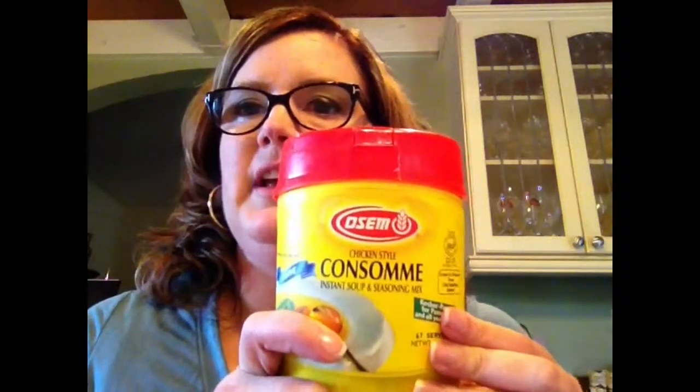I did not have any restrictions from my nutritionist for the clear liquids phase as far as sodium. These are pretty high in sodium but they just tasted really good. The first thing is this awesome chicken style consommé — it's a powder you mix with boiling water. It tastes really good, very chickeny, and gives a lot of flavor.